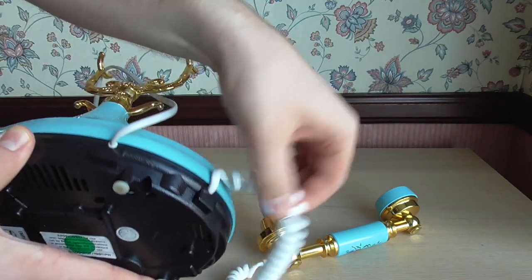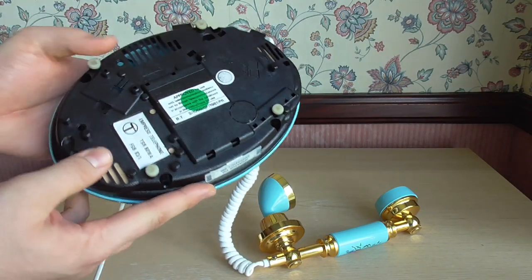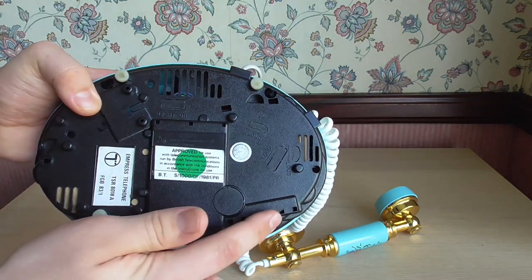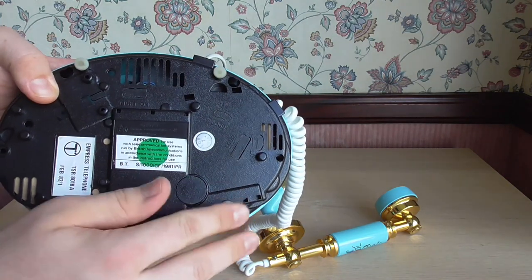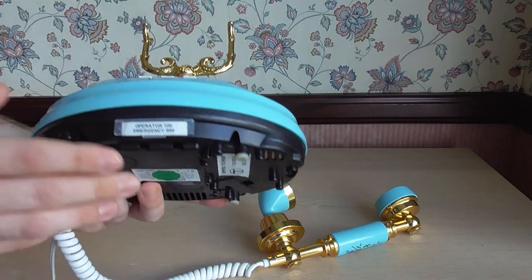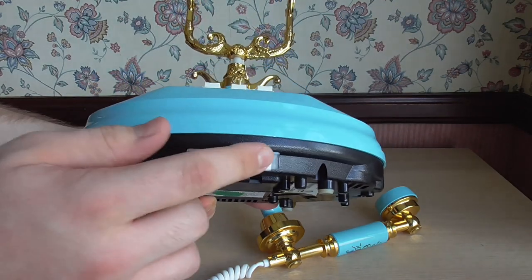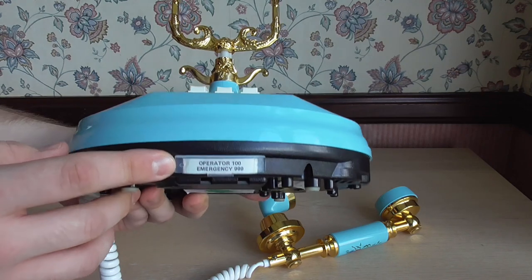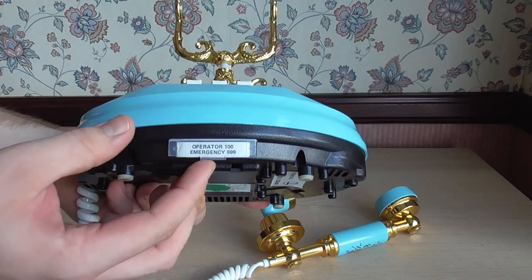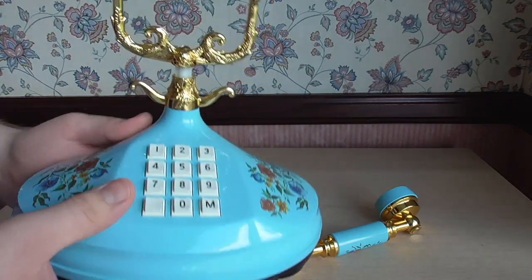We have the line cord and handset cord at the back, hardwired. The feet are all intact — I did clean these up because they were quite black; I just got a bit of sandpaper and sanded them off. The only other thing to show you really is that the front here has a number card. I don't know what number card this would have had originally, but I just put this one in — I think it was off a Contempora. It says operator 100, emergency 999. There's just a little flap that lifts up and you can slide a bit of paper in and out of there.